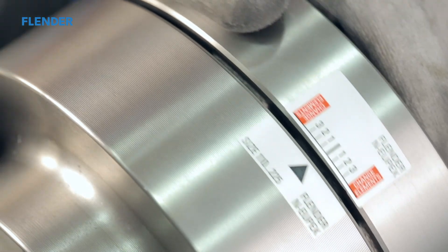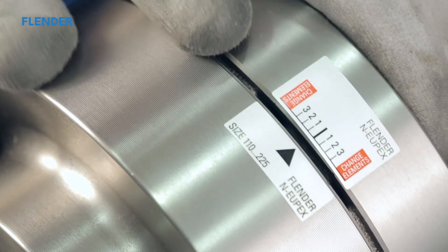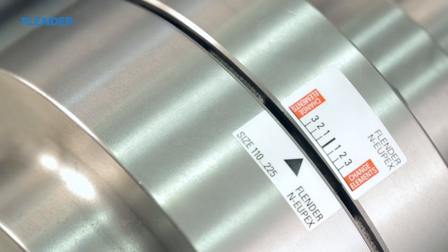If the drive components have not been moved during the process, it is not necessary to realign the coupling. This video is for demonstration purposes only. Refer to the official Siemens operating manual for proper handling instructions.